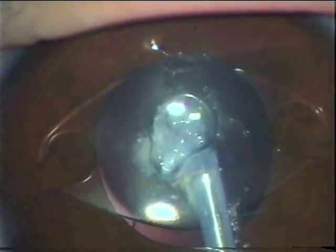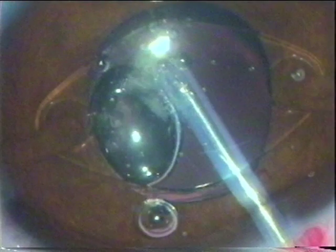The Hyaloid Artery is cut without any bleeding. That is the peculiarity of the UBA blade. Once we are sure, it is being aspirated. The nuclear area is clear.